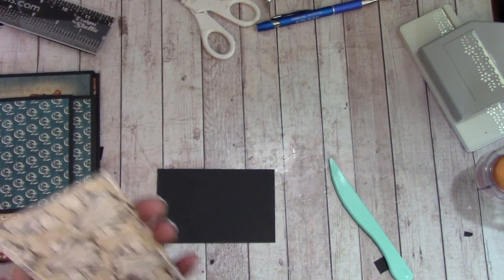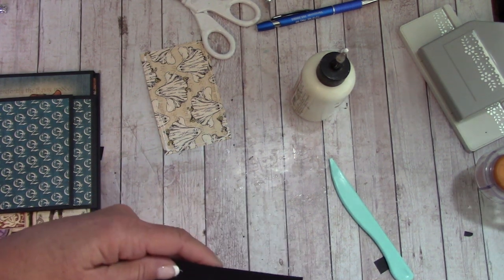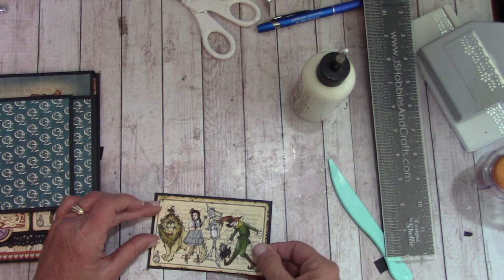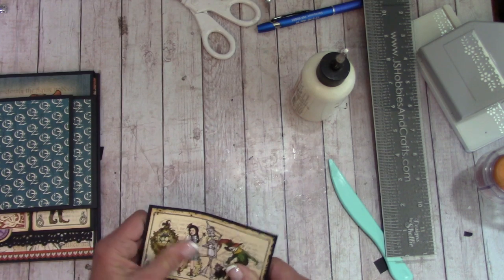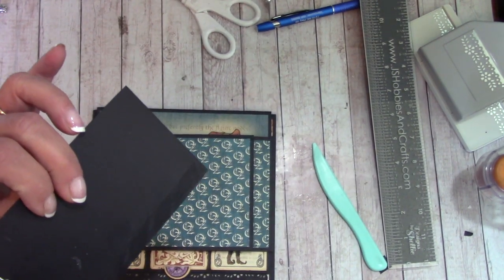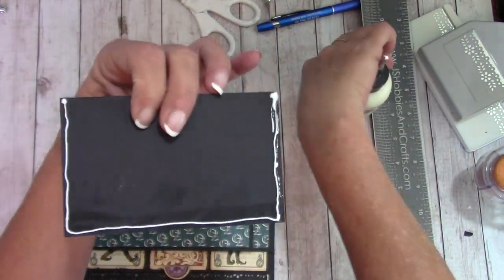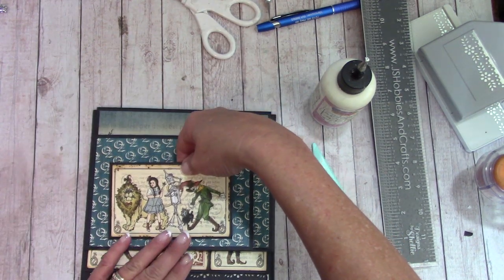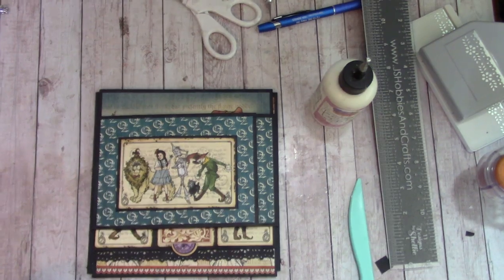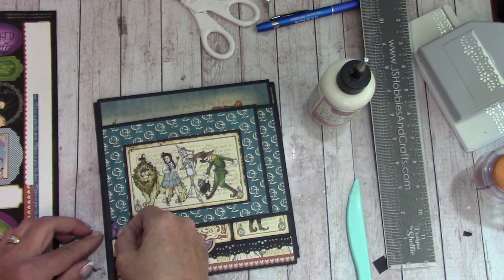For size reference, my black cardstock is approximately three inches by four and five eighths. You don't have to be perfect — choose whatever width you like. I'm going to create a little pocket: a thin line under here, across, and a bottom. Center that as best you can side to side. On your sticker sheet you have some purple little corners — stick those down here.